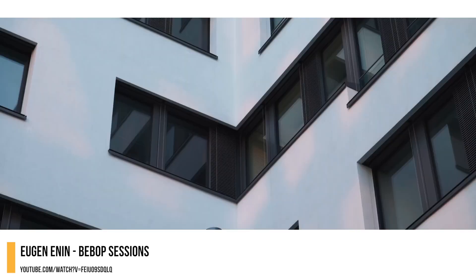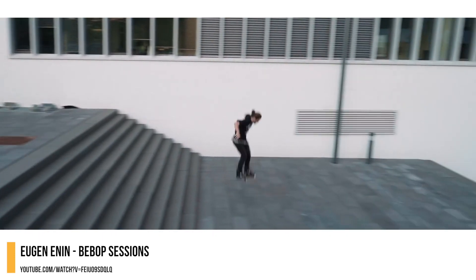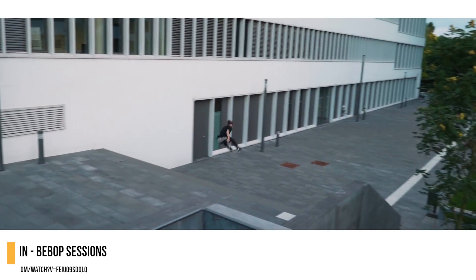But my skater of the year was Eugen Annen. His technical rail switch-ups are incredible to watch, and his ability to ride all styles of skates and obstacles made Eugen hard to beat.